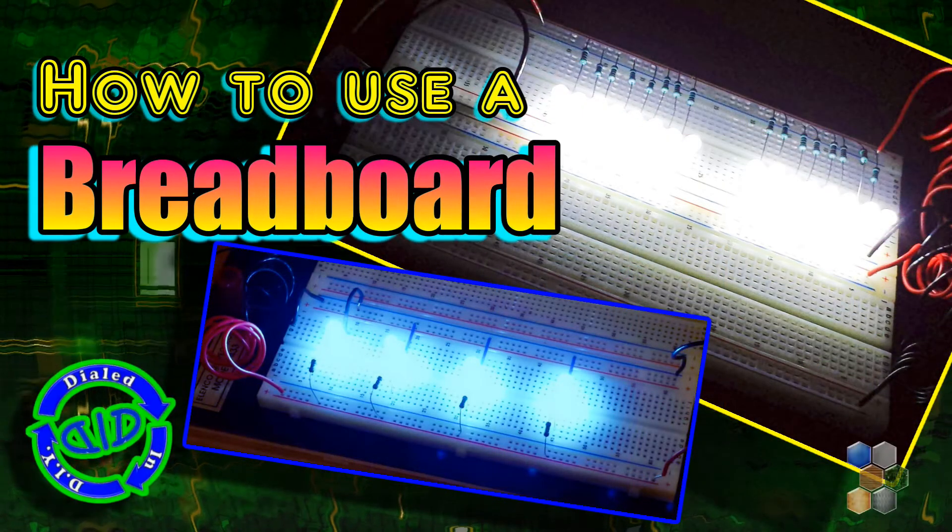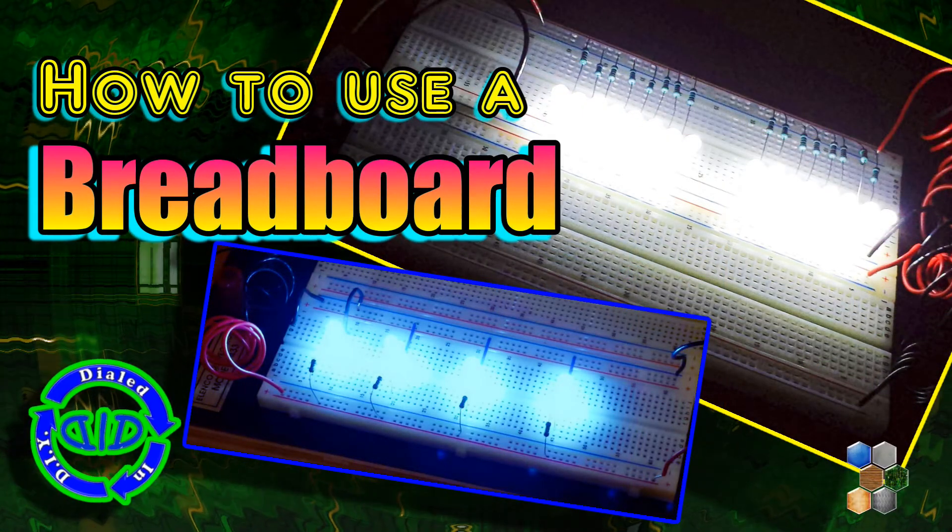Welcome back! Today on Dialed In DIY we're looking at the basics of how to use a breadboard.